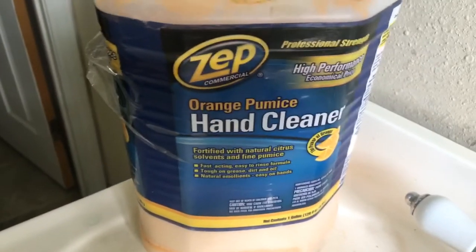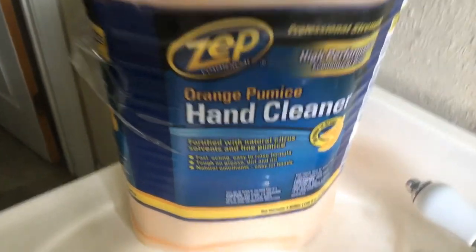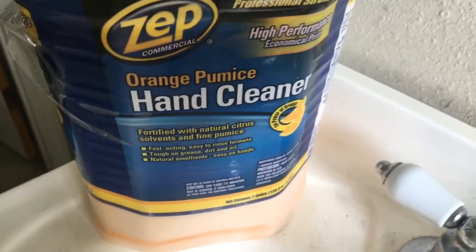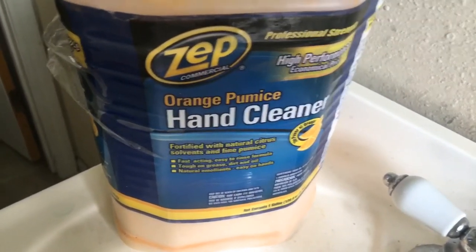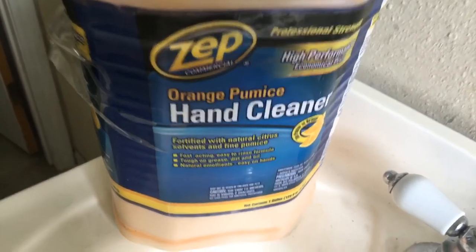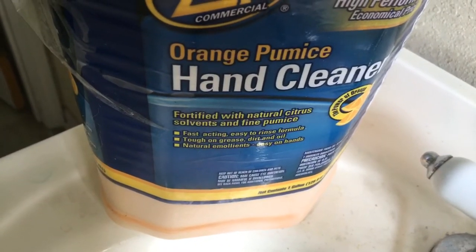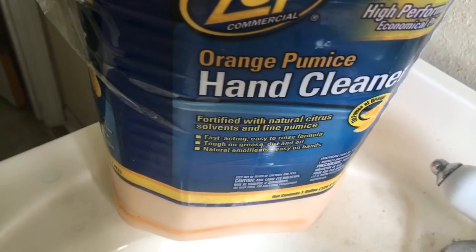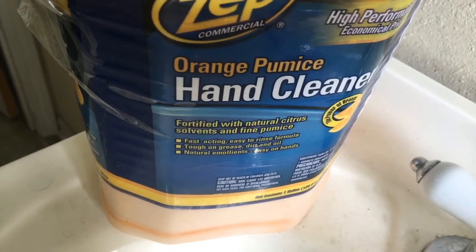Does Zepp orange pumice hand cleaner work? We're gonna find out. Is Zepp commercial orange pumice hand cleaner any good? It also says fast acting, easy to rinse formula, tough on grease, dirt, and oil, with natural emollients — easy on the hands. Let's go ahead and set this camera up.